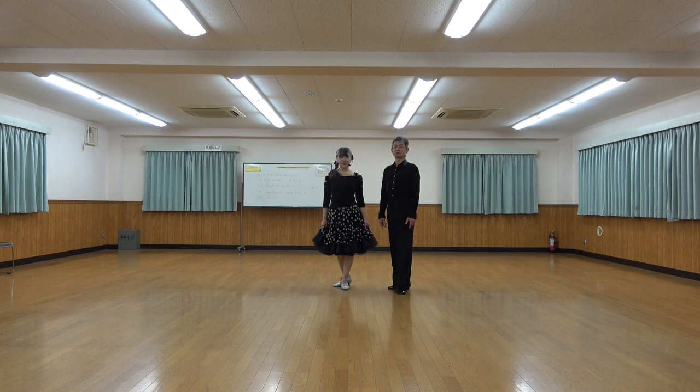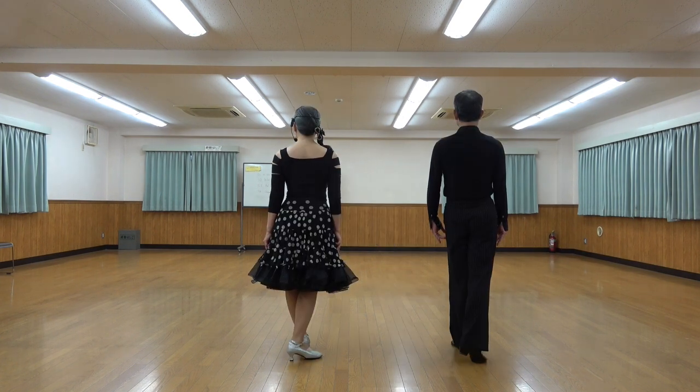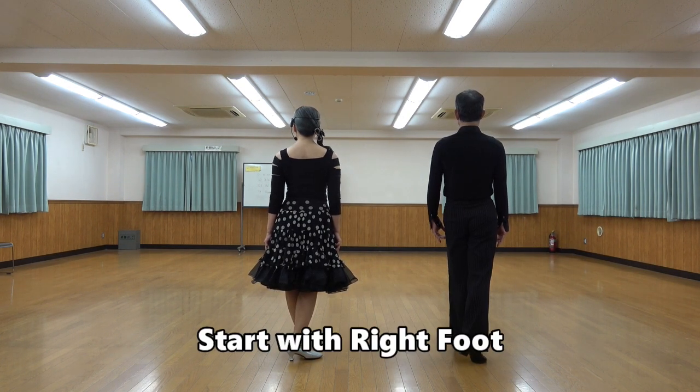Seek Seek Smile tutorial version. Start with right foot. Section 1.